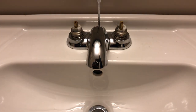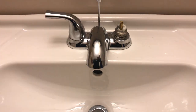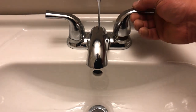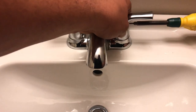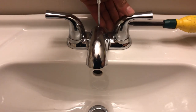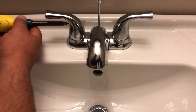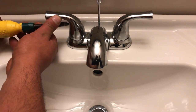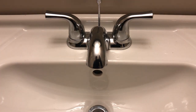Now we're going to put the handles on. Put the nuts on, put those on. Grab our fancy little Allen key screwdriver. Put them together — these are just little set screws, you don't have to go crazy tight on them. Just snug is nice. Voila, here we go.